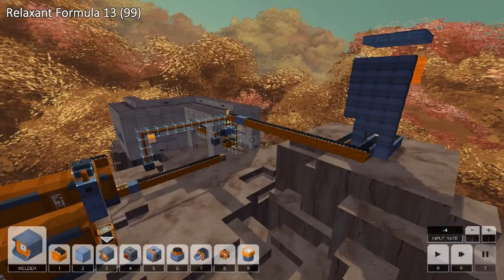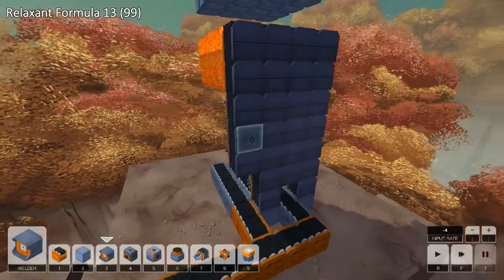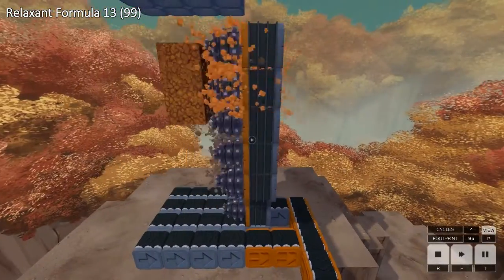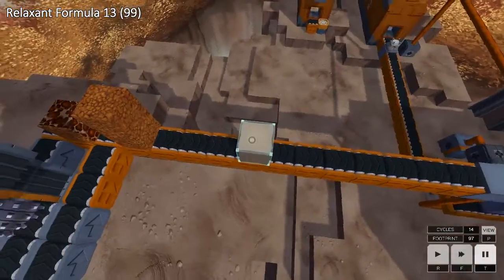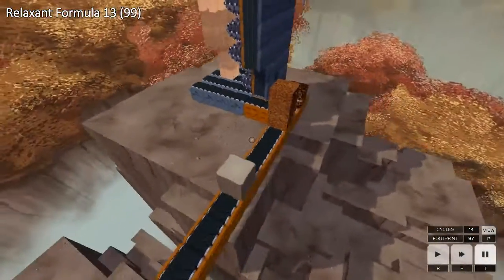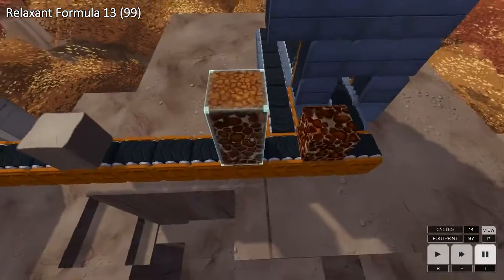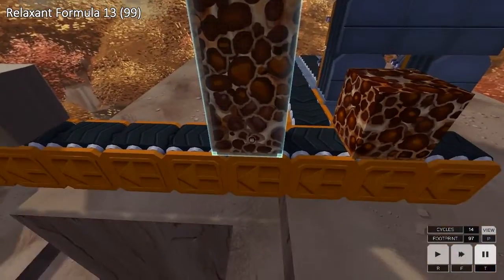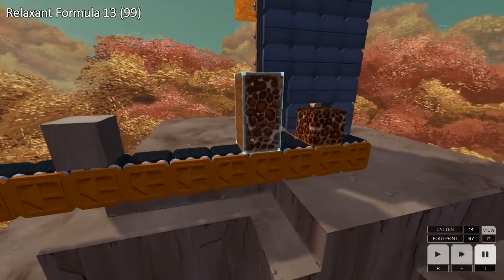This is my solution to Relaxant Formula 13 in 99 footprint. There is quite a lot going on in this one, so I'll start with the tree crushing machine. This was difficult to reduce, but I came up with a reasonably simple design. It gets the one wood that you need and three leaves. These two leaves are still connected, but that doesn't actually matter — you can drop them into the machine like that.